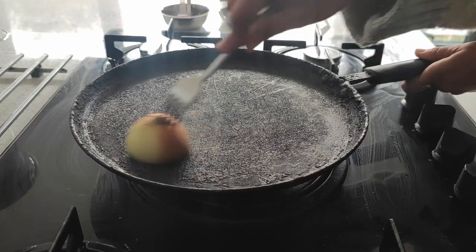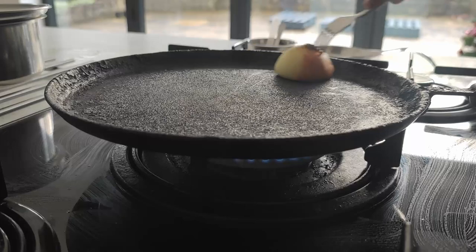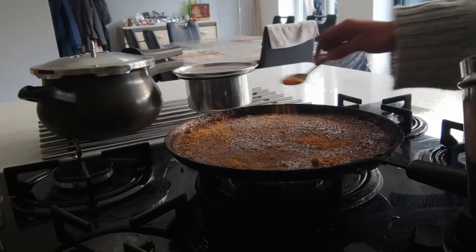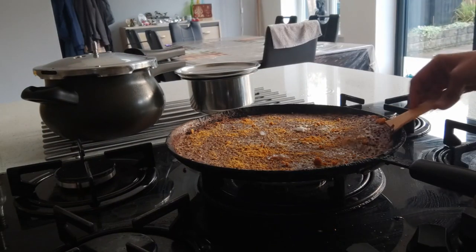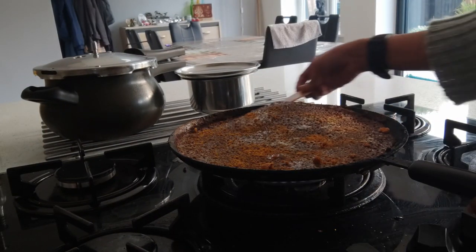With constant use and heat over the years, the dosa pan can get worn out. Using an onion and smearing it on the dosa pan helps to get a very smooth textured dosa without any trouble.